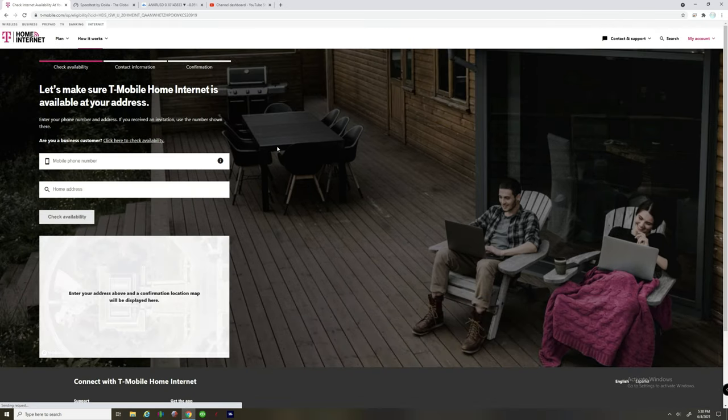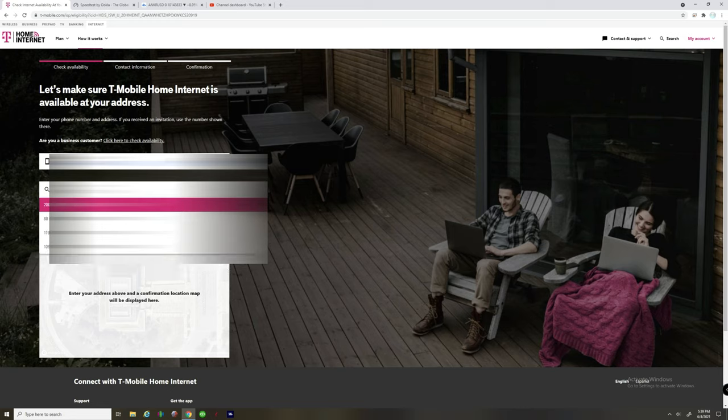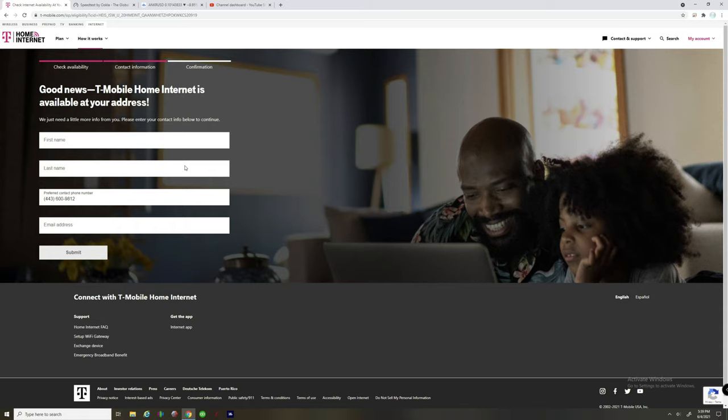Click 'Check Availability' and it will ask for your mobile number and home address. After entering those, it pulls up a satellite map of your location to verify. Hit 'Check Availability' and it will tell you yes or no — whether internet is available in your area. If it is, you enter your email, first and last name, hit submit, and T-Mobile will send you follow-up emails.